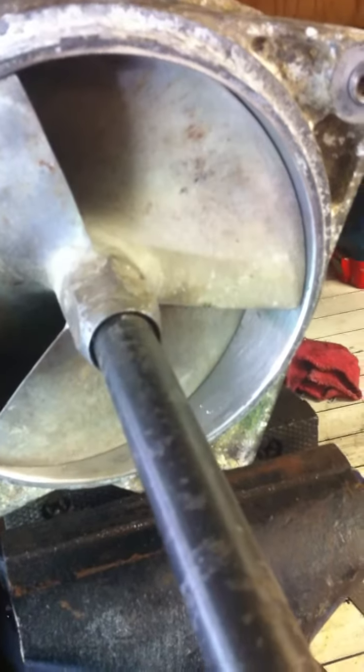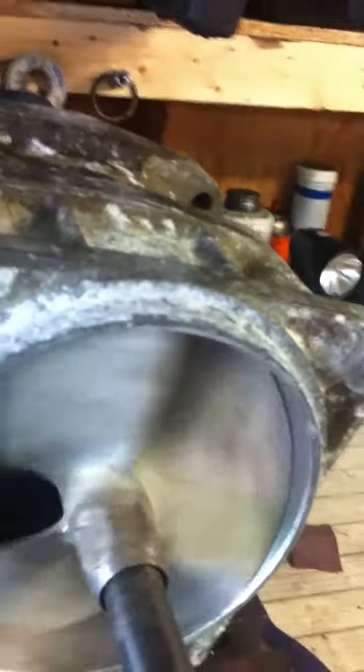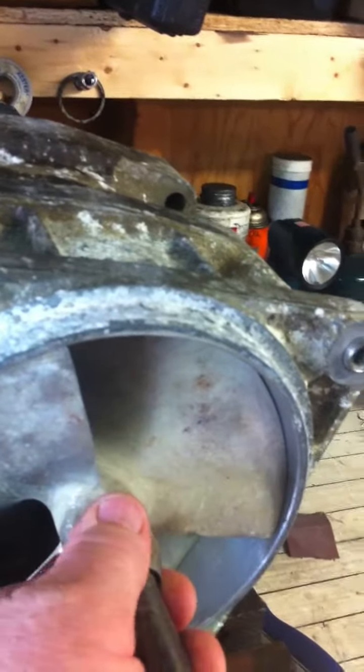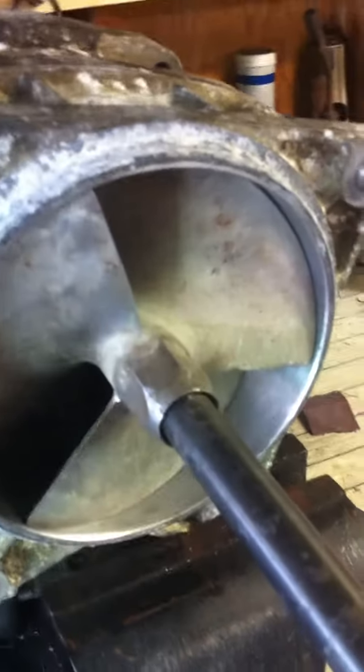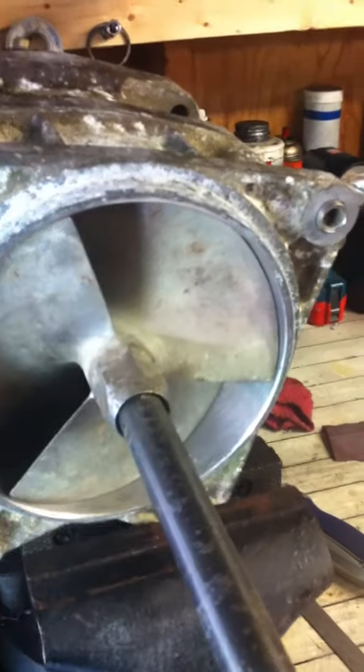This impeller gets to a certain point here and it just sticks — it's stuck right now. We could go ahead and grind that out a little more, get the clearance we need in there, and put this thing back together.